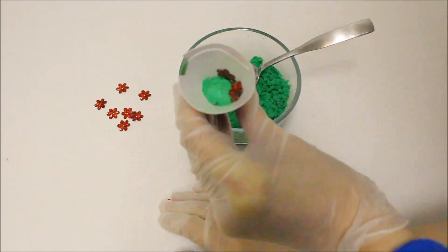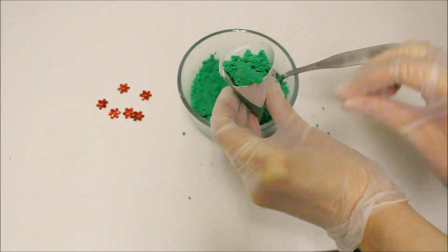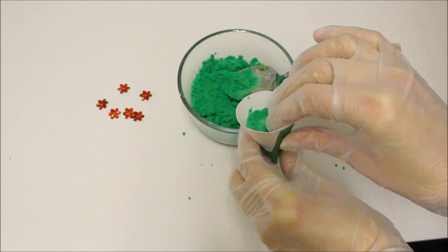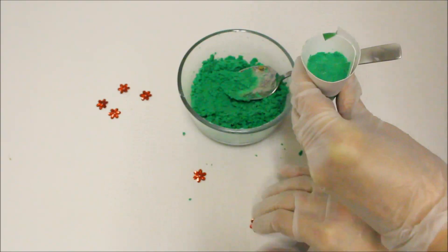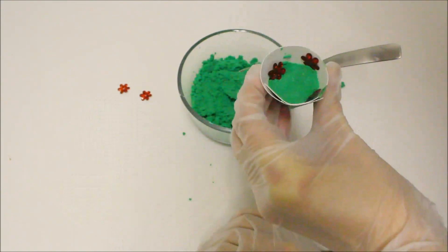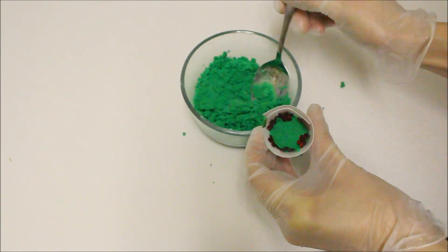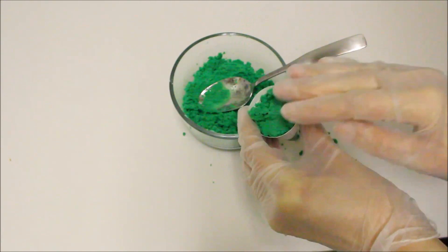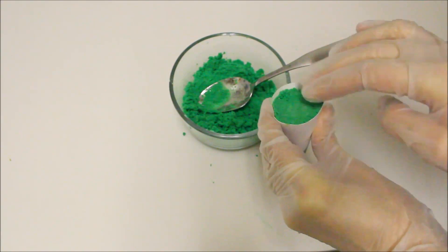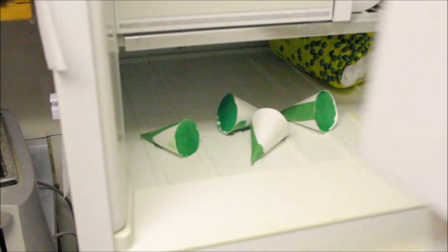Inside the paper cones, let's put some decorations and fill the cone with the baking soda mixture. Now let's place the baking soda filled cones in the freezer and leave it overnight.